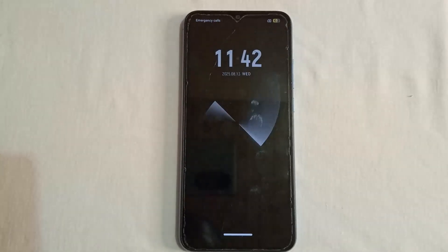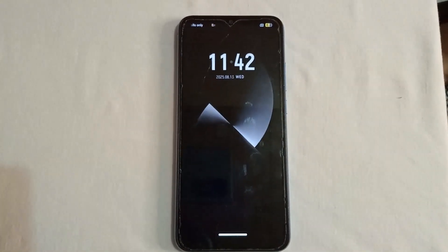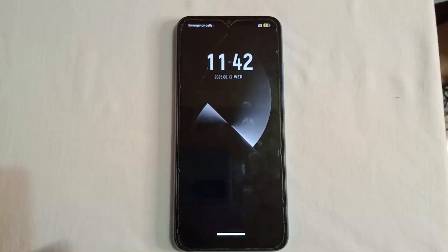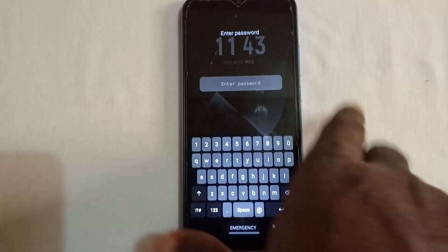Hello viewer, welcome back to Techie Revealer. I'm going to show you how to unlock an Android phone password without losing your data. At the end of this video you'll be able to unlock an Android phone with the password without losing your data. As you can see, this phone is currently locked and the fingerprint is not working.